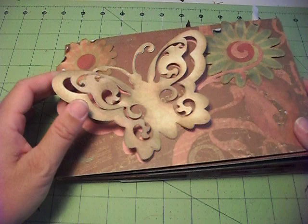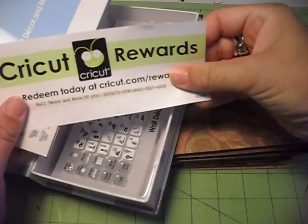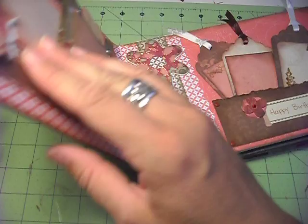This is the Wall Decor and More cartridge — I like it. If you collect Cricut Rewards points, just go to Cricut Rewards, and when you get your cartridges you get these little reward cards. You enter the code number and they add up your rewards. I actually got this one for free through Cricut — you do pay shipping, but that's no big deal.